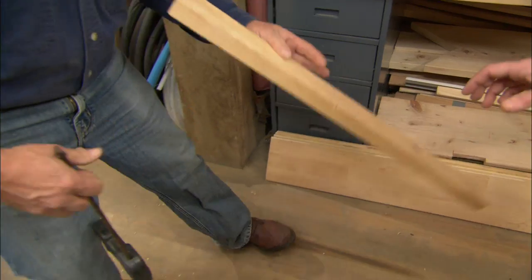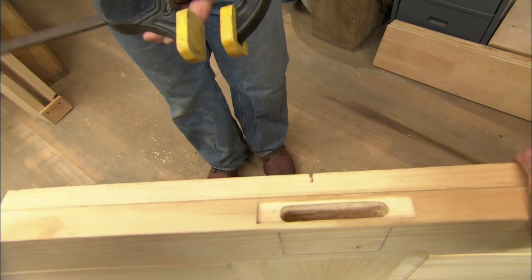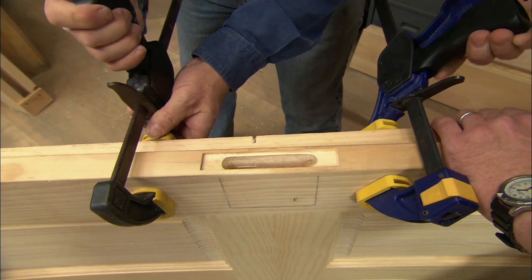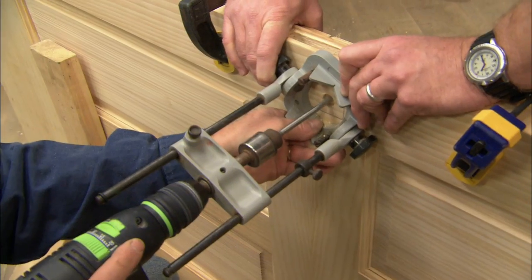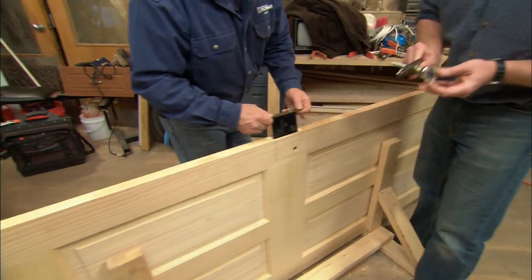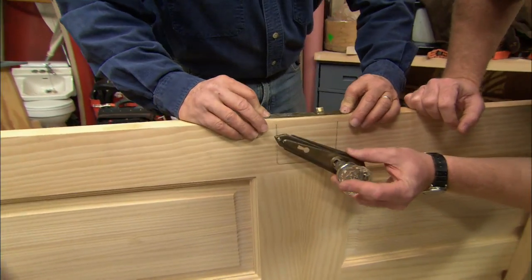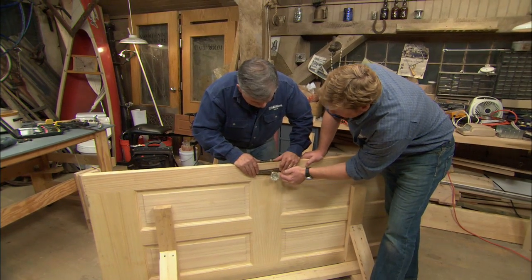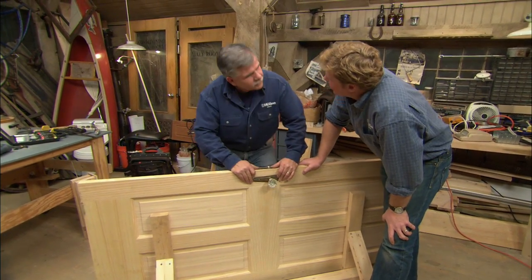The next thing I want to do is take a scrap piece of wood and clamp it to the backside of the door, so when I drill through the face of the door we won't damage the veneer on the backside. Let's see how it looks — works well, looks great Tommy. Adds some old character to a new door — nice job Tommy. Thanks Kevin.